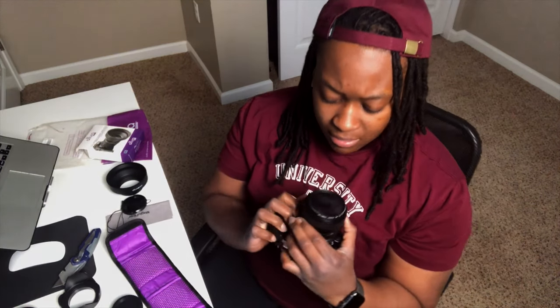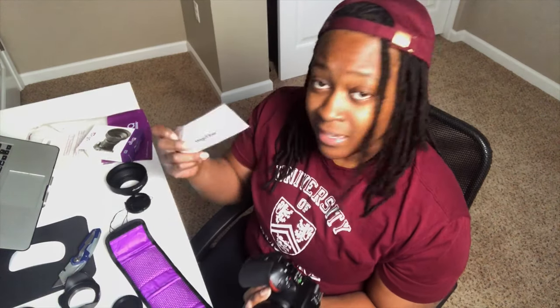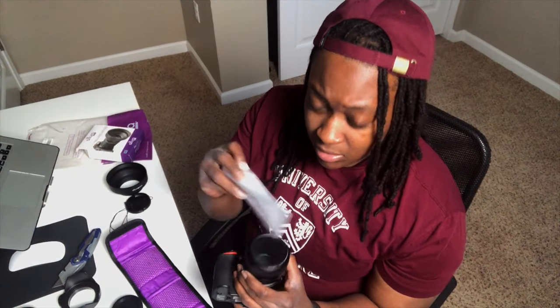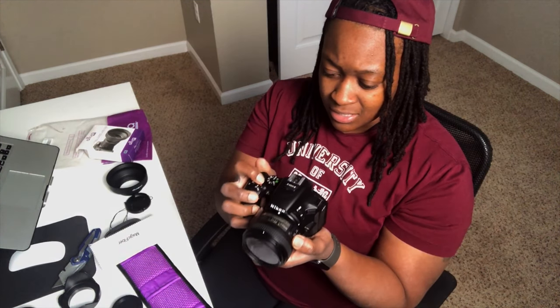It actually looks pretty sick — I really like this. And then it comes with the lens cloth; if there's a little bit of dust on it you can wipe that off, but it doesn't really show up in camera, which is a good thing. I like the analogy of saying it's like having sunglasses for your camera, and this is exactly how you go about installing it. I'm going to put this guy to the side and keep going.